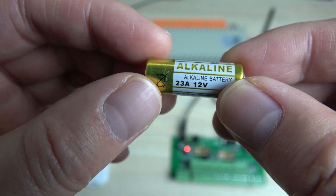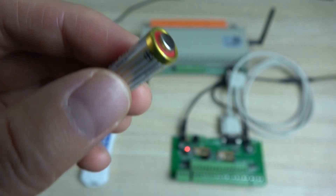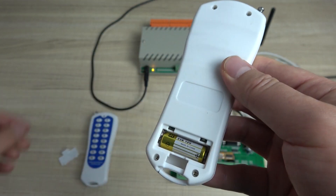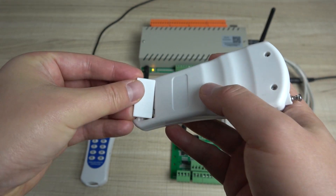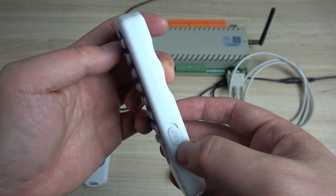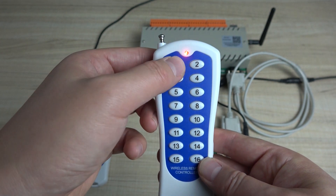You just buy this size and this model of battery, because we can't send the battery by airplane for international express. You just install it to this position. The LED is not on because there is a switch — switch up is on. Now you can see the LED is on.